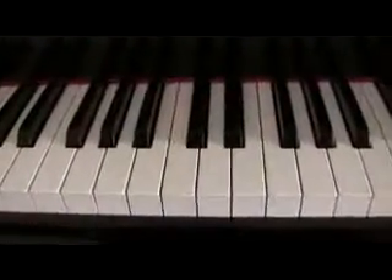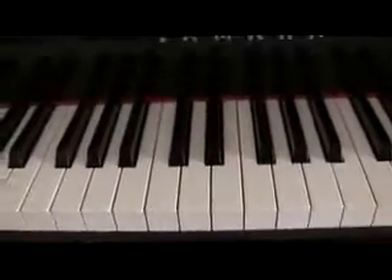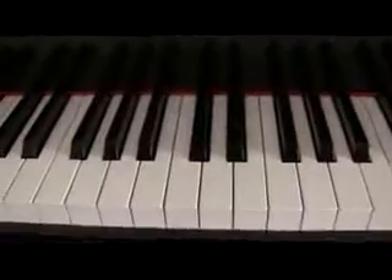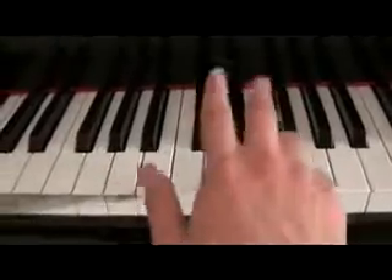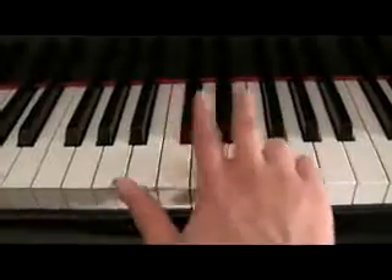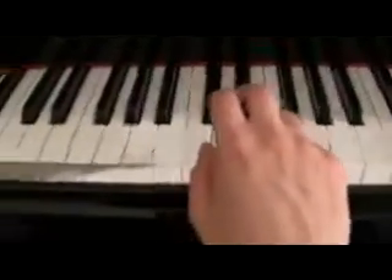The first scale I'm going to show you is called the chromatic scale. Now, it's a big word, but it's really probably the easiest scale you'll ever play because it only requires three fingers. So all of you out there that maybe say you're missing these two fingers, you can play the scale just as good as any other pianist.